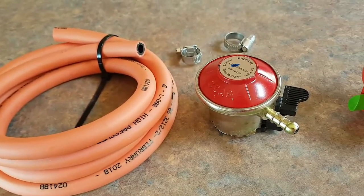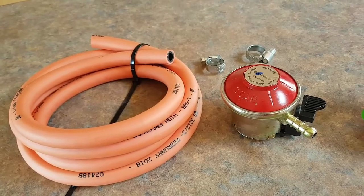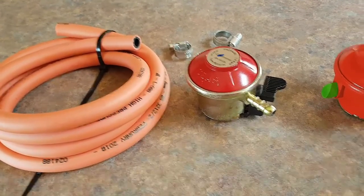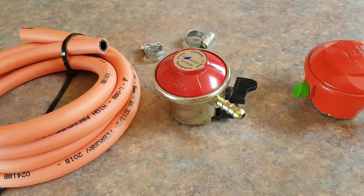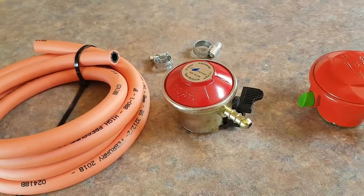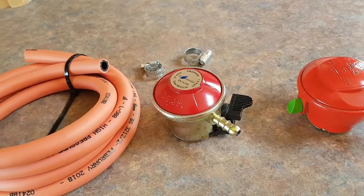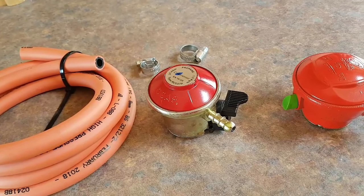Now I'm going to have to go and disconnect my UK bottle, which I'd put back on temporarily while waiting several days for this to arrive, and then try and connect it up. But that's still only the first hurdle — I have to be able to connect it safely and make sure there are no gas leaks.